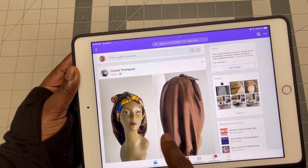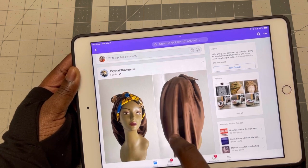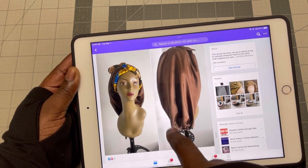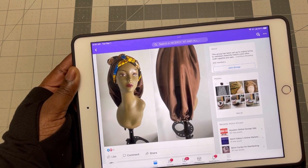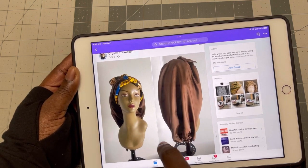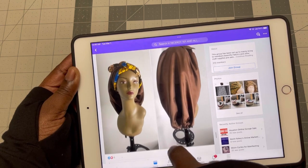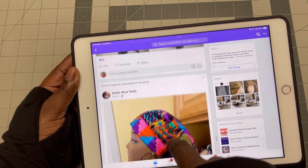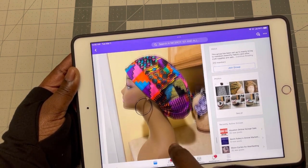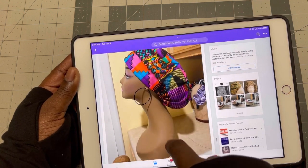Crystal, thank you so much. I saw you shared the Facebook group and I really appreciate you for that. If you have long hair and you want long caps, you can contact Crystal Thompson on Facebook and she will make you some beautiful long caps. This is also done by Kayla — a beautiful cap. You can also contact her in the group as well.